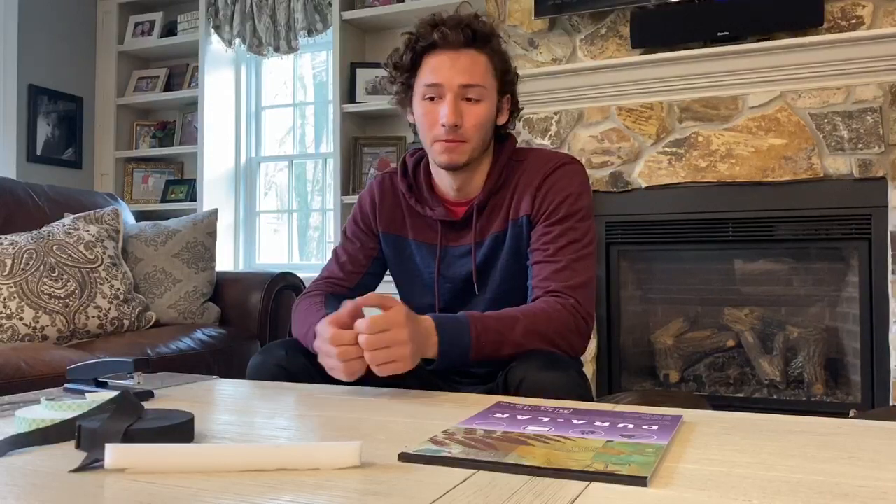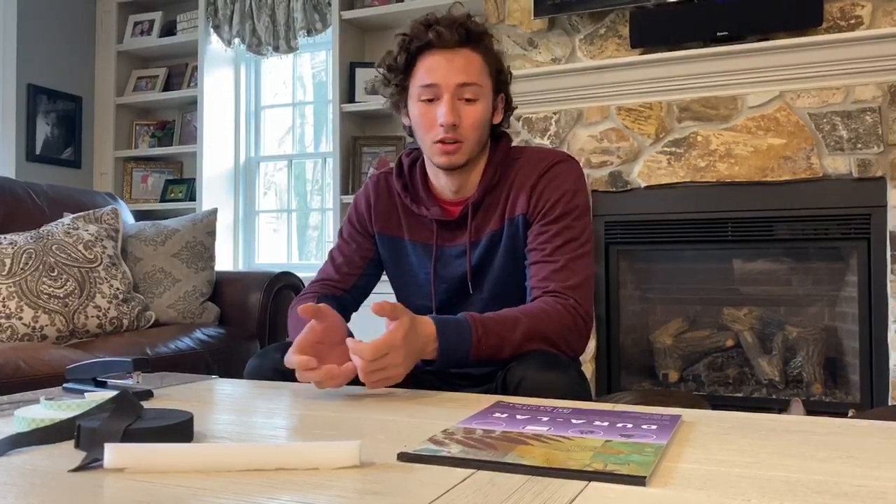Hey guys, this is Colton from the Hubbard household. We've had a lot of time on our hands, so we've just been thinking about the health care workers. There's a huge lack of personal protection equipment in the health care community, so we've been trying to see what we can do to help out.